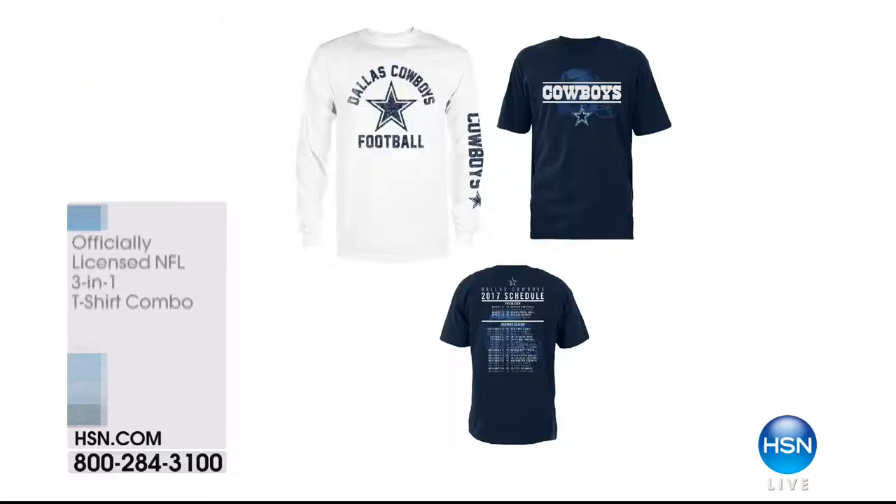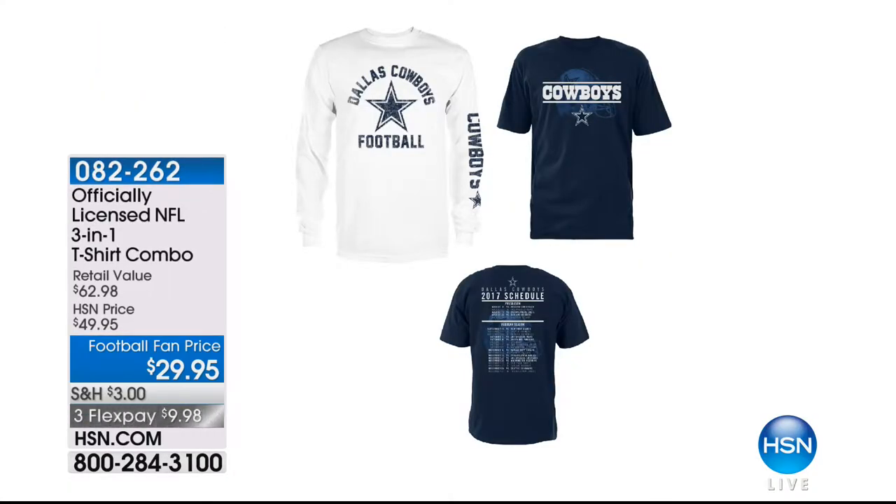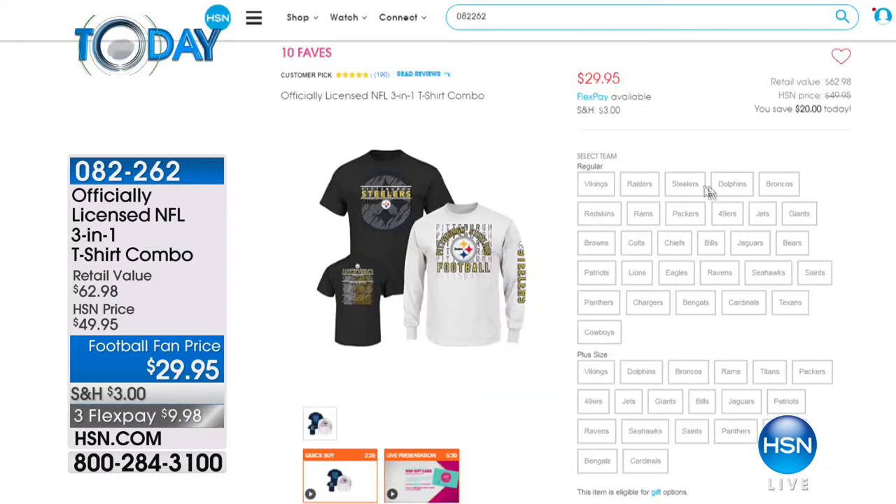Right now we have all teams except Eagles, Falcons, 49ers, Patriots, Raiders, and Steelers, but every other one we've got. Coming up next is the three-in-one t-shirt combo — a short sleeve t-shirt and a long sleeve t-shirt that you can wear both together. They layer up beautifully because that long sleeve has the team name right down the side. $29, saving more than 50% off retail. You're getting a short sleeve and a long sleeve t-shirt for $9.98.